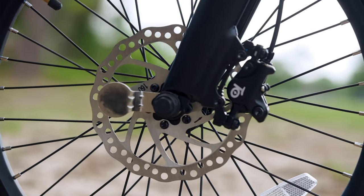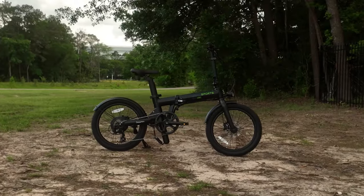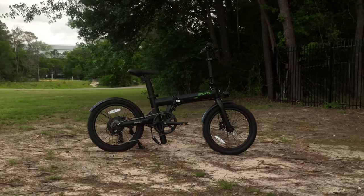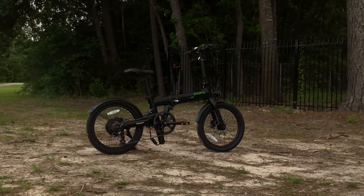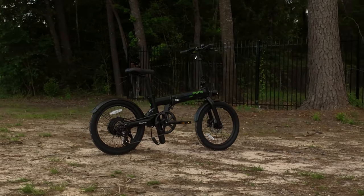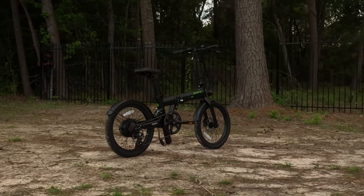The Dolphin Plus doesn't skimp on stopping power, featuring hydraulic disc brakes with 160 millimeter rotors. The brakes worked really well and allowed me to skid when I wanted to, but also come to a controlled stop when needed.